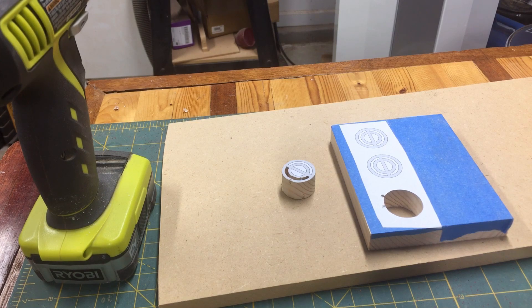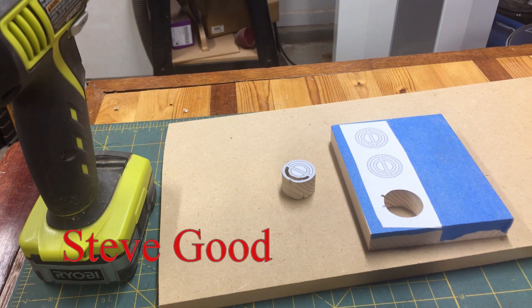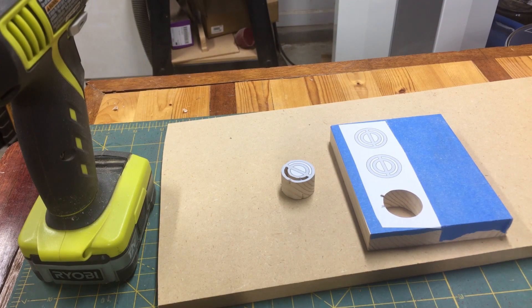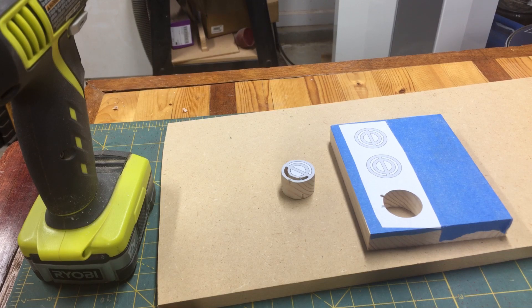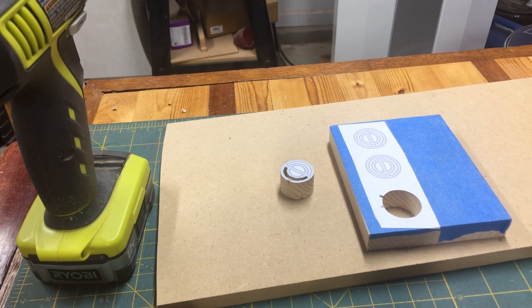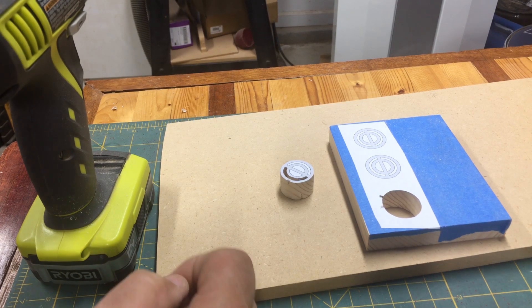Hey guys, Steve Goode here with the Scroll Saw Workshop. I want to show you a little tip that you could try if you do not have a drill press and you need to drill your interior entry holes. In some rather fine fretwork patterns, it's very important that that hole be drilled 90 degrees to the surface.